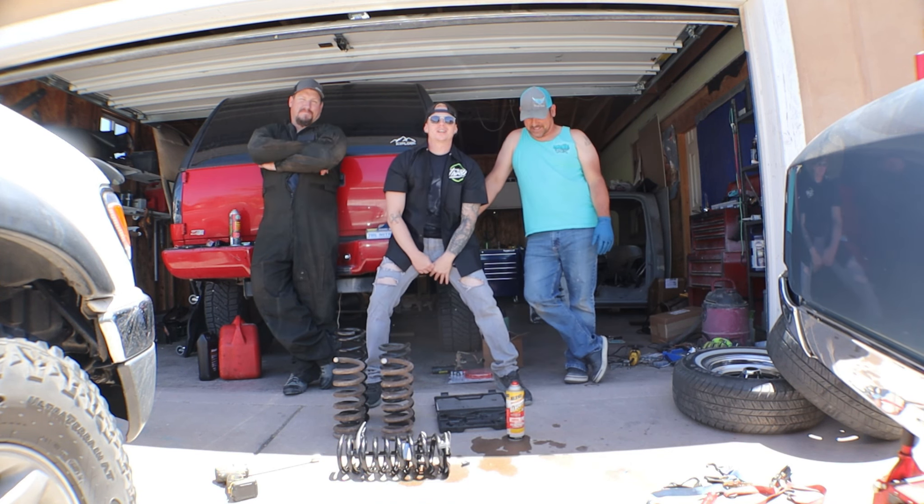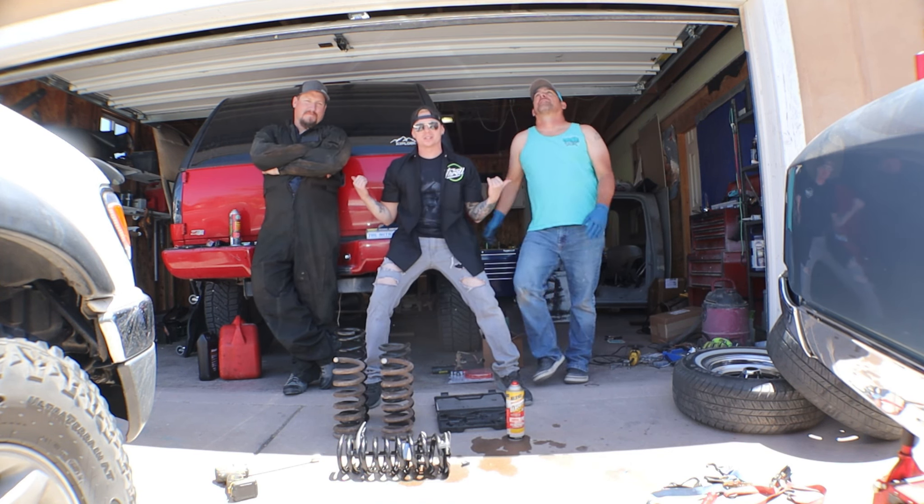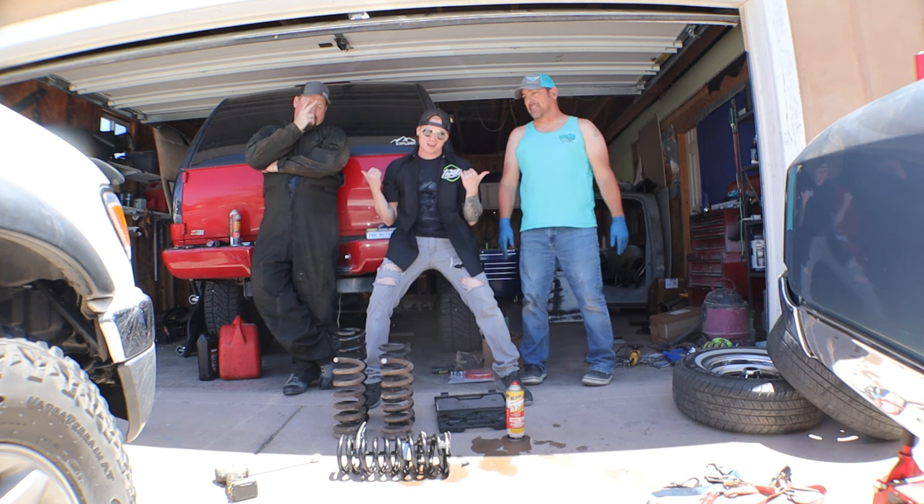What's going on guys? Welcome back to another episode of Robby Sucks. I'm finally home. I'm back with the team. I missed you boys.